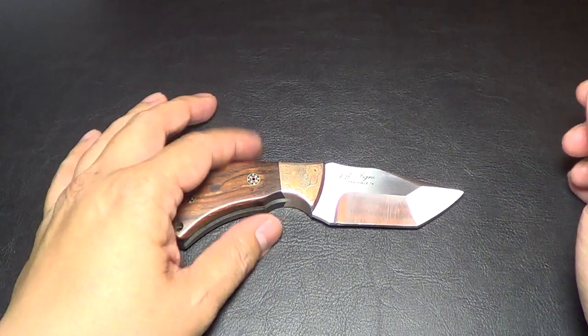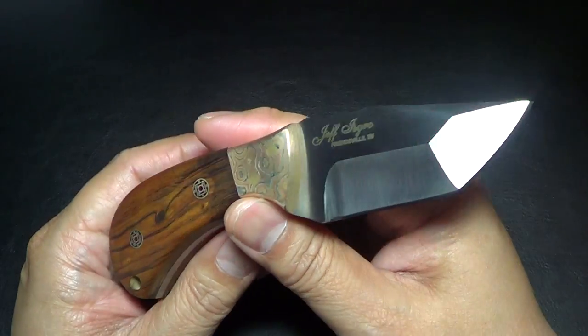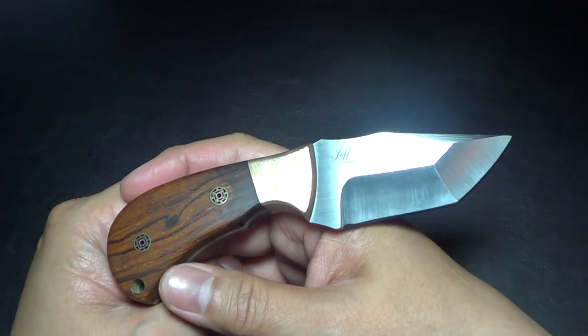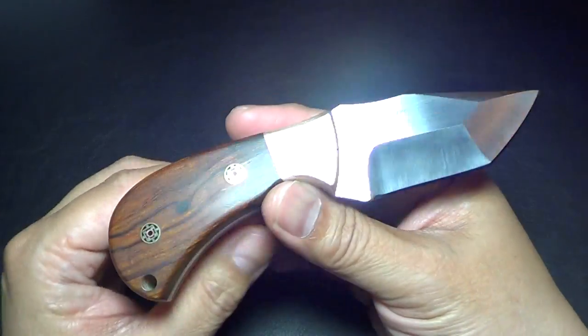Hey there folks, I got a new knife for you. This knife I got just a day before the East Coast Custom Knife Show. Because I've been uploading those videos and other new acquisitions, I kind of fell behind in making this video.